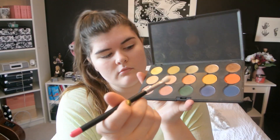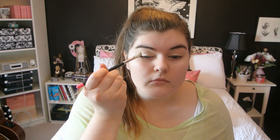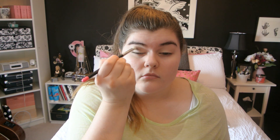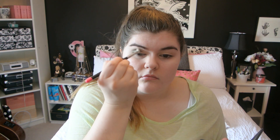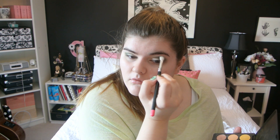Next I'm taking Humid eyeshadow from MAC on a 217 brush, which is a big fluffy brush. I'm gently dipping it into the pan, tapping off any excess, and running that through my crease in a windshield wiper motion, building up the color until I'm really happy with it. Since this is St. Paddy's Day, green is a must, so this is a really pretty way to incorporate green into your eyeshadow look.